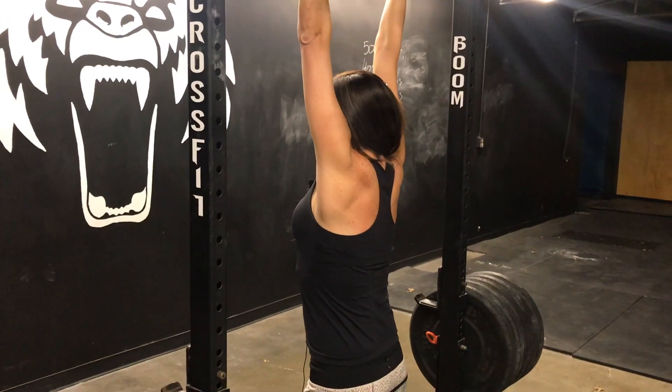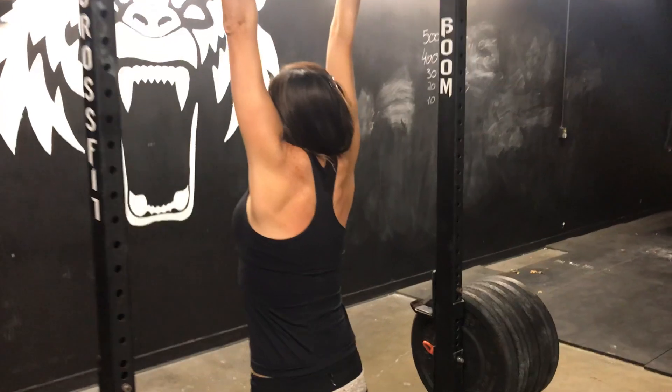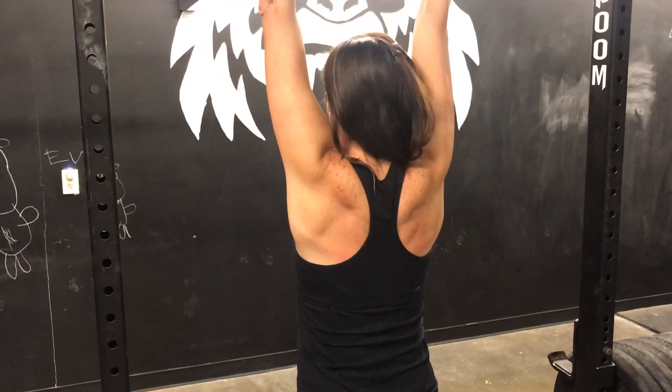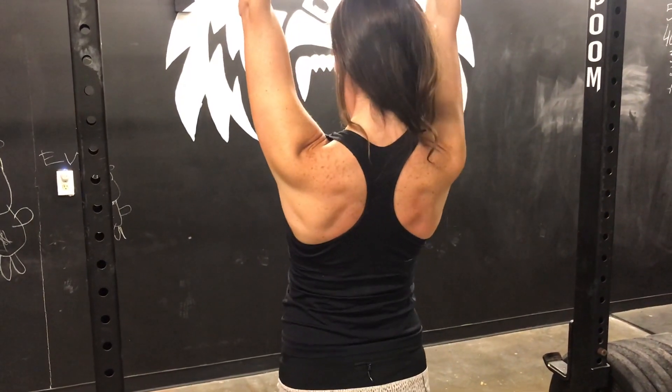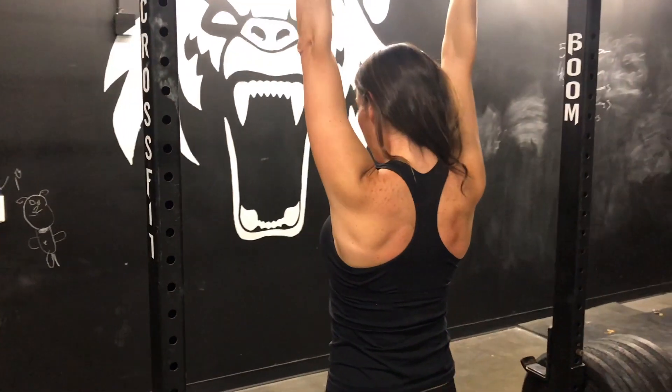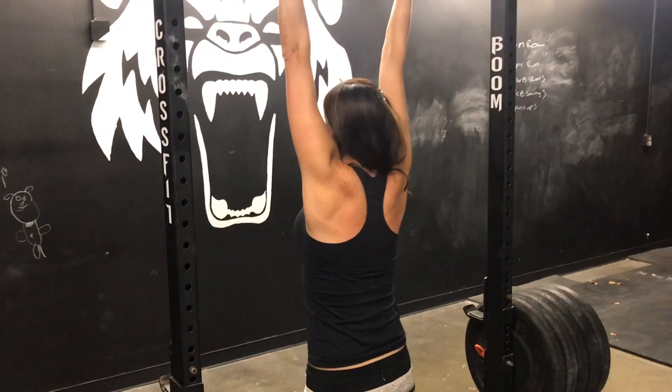Notice that my shoulders are up to my ears. Now what you're going to do is bring the shoulders away from the ears. Very minimal elbow bend. Scapulas are moving down and you're still in that hollow position.